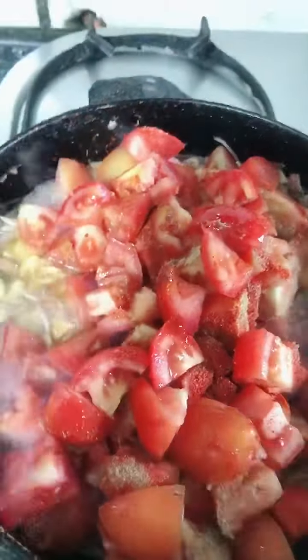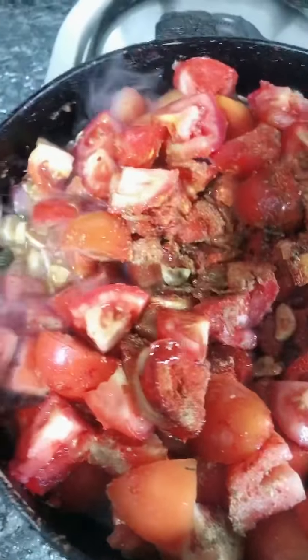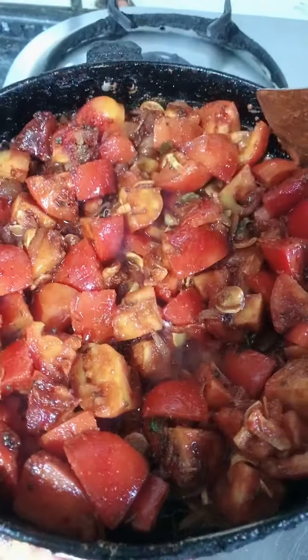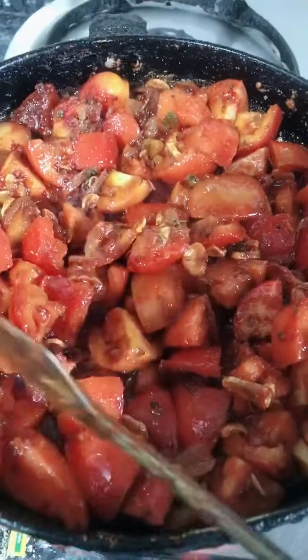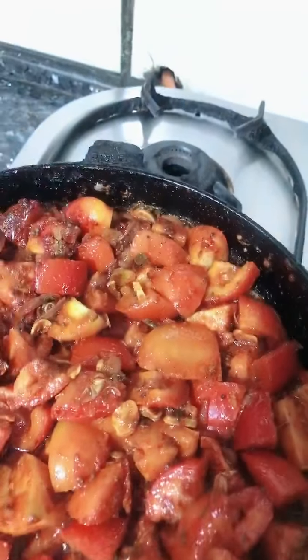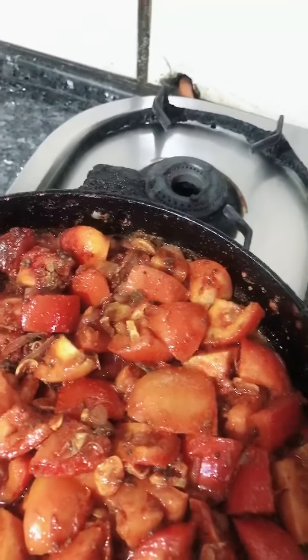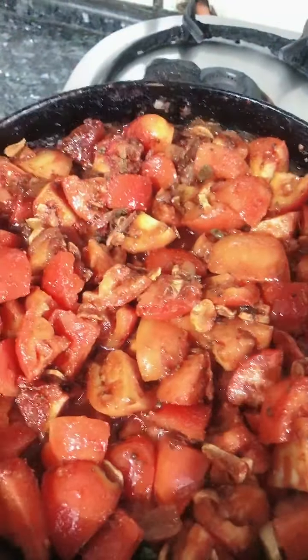When we cook it, we will cook it thoroughly. And then it will be smooth. The salt will soften it as well — it will become soft.